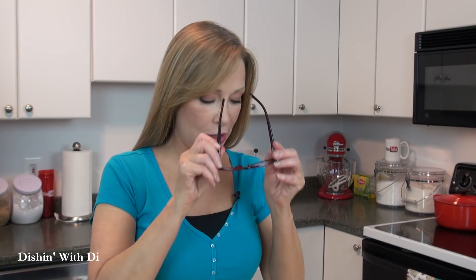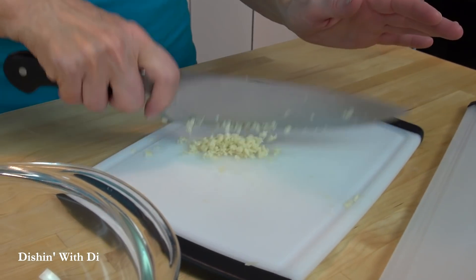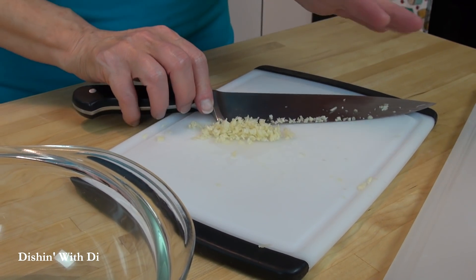So what I do first is mince up some garlic. I have some really finely minced garlic here, and you can run your garlic through a garlic press if you want.